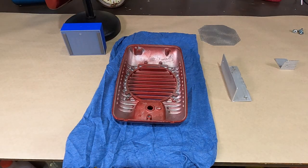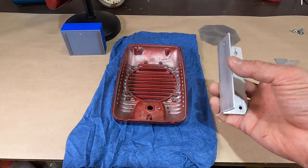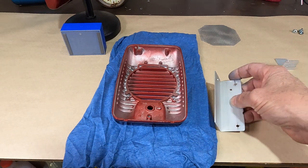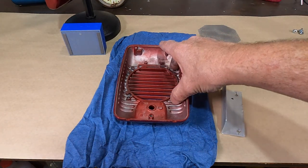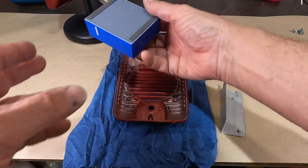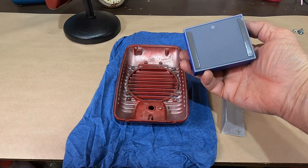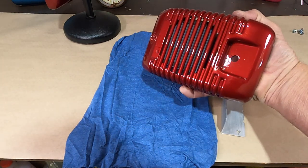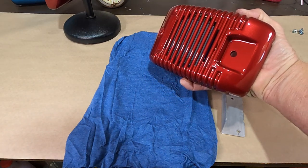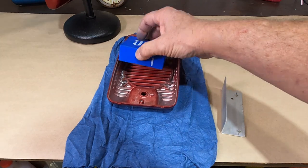When mounting these Bluetooth speakers inside these housings, you're going to have to get creative. I'm using a piece of angle aluminum, and I'm going to use the existing speaker mounting holes to mount the speaker in here. I've painted the outside of the speaker gray, so when you look through the speaker, it will look silver like the housing. You won't see any blue of the speaker.